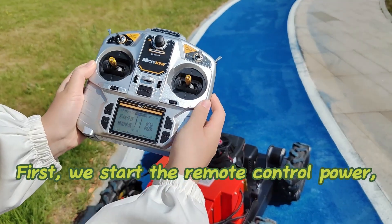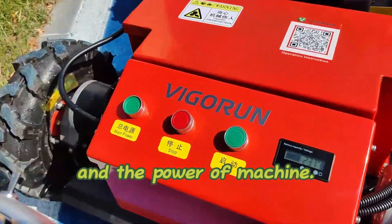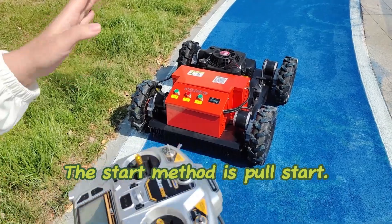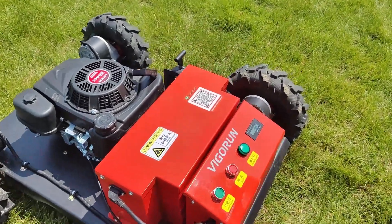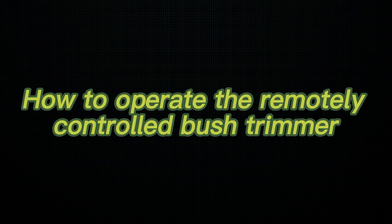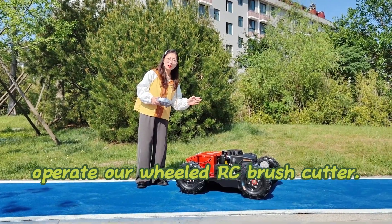First we start the remote control power and the power of the machine. The start method is pull start. Now I will show you how to operate our wheeled RC brush cutter.